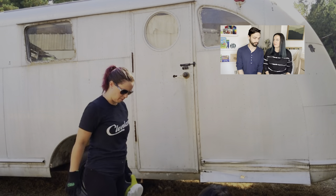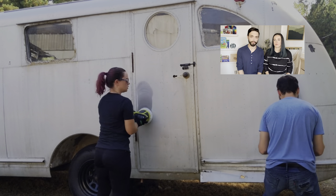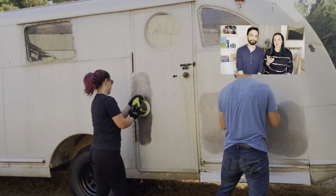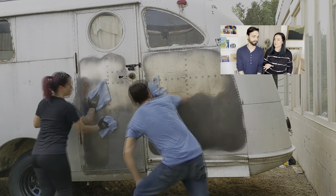We just wanted to do a quick polish of the entire camper, get an idea of what the skin looked like — were there a lot of scratches, were there a lot of dings, were there things that we couldn't see under the oxidation? Because this is definitely not going to last. We just kind of knew going forward that there was a good chance that this would oxidize again. It wasn't going to look as shiny as it did.